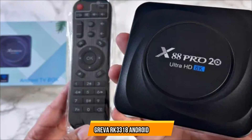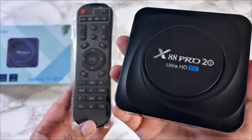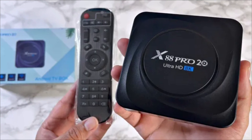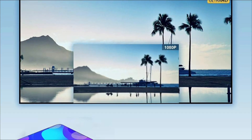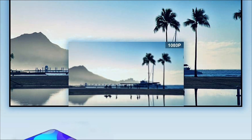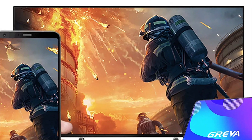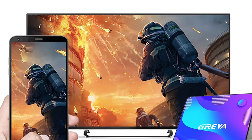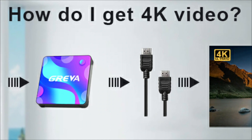At number 3 is the Greva Smart Android TV Box. The Greva Android TV box is one of the most popular streaming devices on the market. It is a small, powerful, and affordable device that allows you to watch your favorite shows and movies on demand. One of the most appealing features is its 4K Ultra HD resolution, letting you watch content in stunning detail. This TV box also supports HDR10+, which ensures the best possible picture quality.